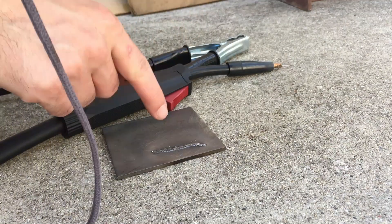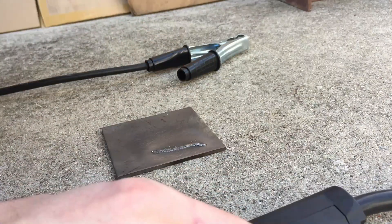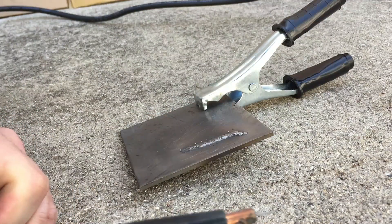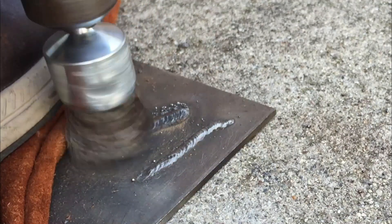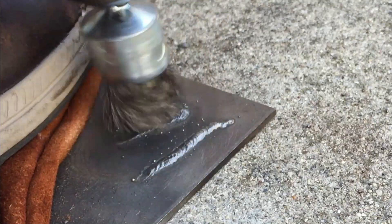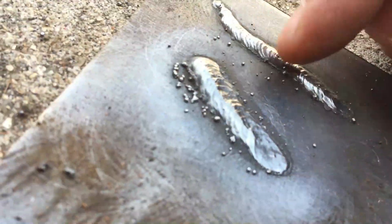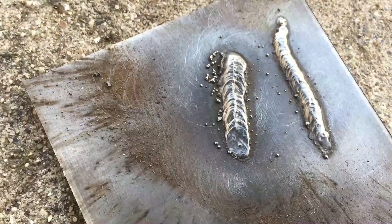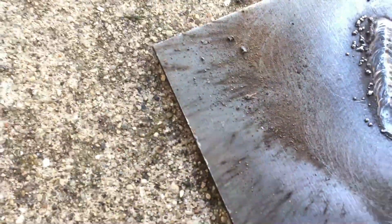The only thing I'm going to do different now is whip it back and forth — up and down a little bit — while I'm dragging it, with a very short stick out, and see how the outcome is. Those are my two welds. This one, when I was pulling down, I kept flicking it up and down, and you can see it actually doesn't look too bad — it's a little wider. Maybe because I was moving the puddle more, it evened out on the sides. Either way, both of them look fairly good.